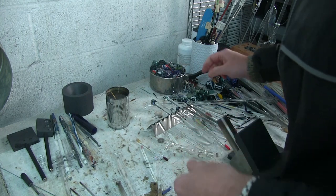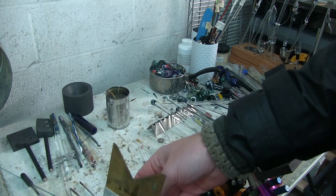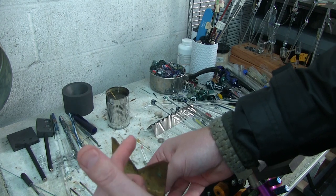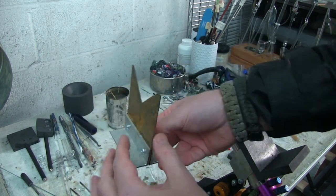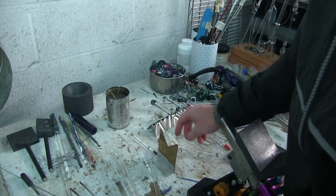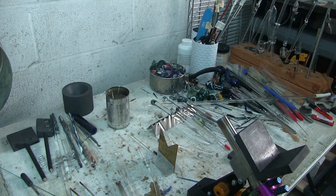Another tool I find super helpful is a V-blade, which is this right here. I use this for making necks or if I want to make a sharpened line in the glass to break something off later. These are really helpful for that. Mine is brass — they come in different materials but I don't think it makes a huge difference which one you get.